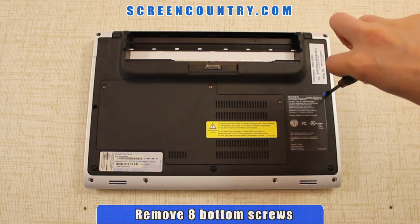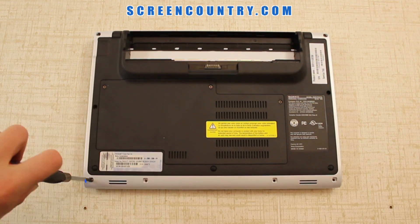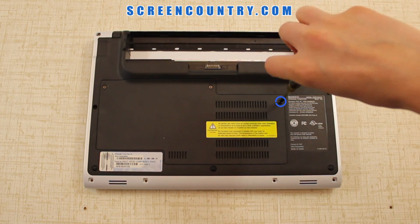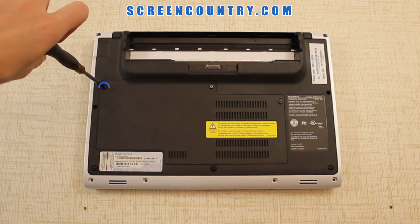Once you're done, remove 8 screws securing the bottom case using the larger screwdriver. Next loosen the 3 screws holding the bottom cover — do not remove them completely, they'll stay with the cover.